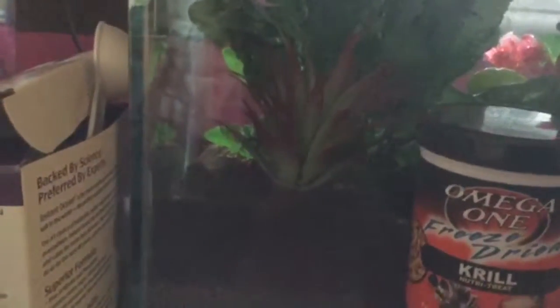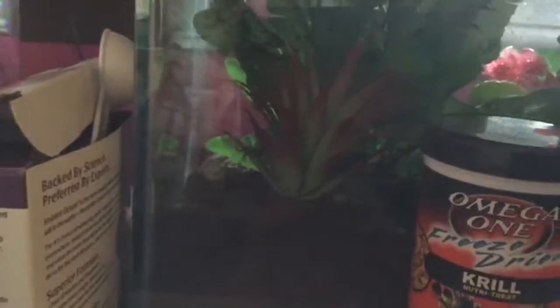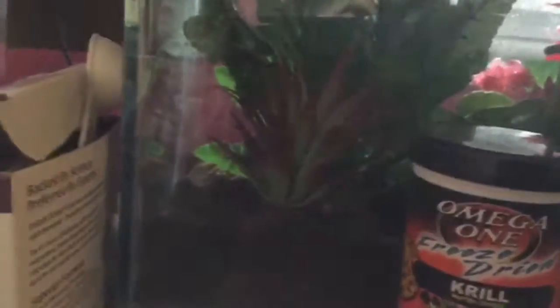That's pretty much it for this video, but I want to add: make sure to get a glass tank so humidity can't escape. Spray your crabs every day or so and keep humidity around 70 to 80 percent. Don't get a mesh cage because the humidity will escape and your hermit crab will suffer. If you have a mesh lid, just cover it with a towel. Thanks for watching!